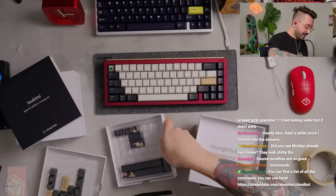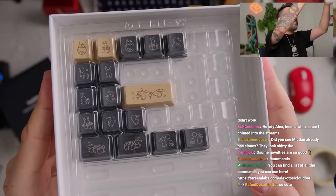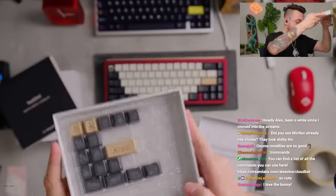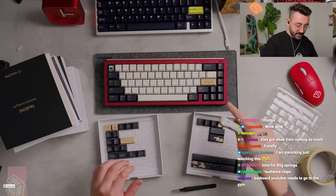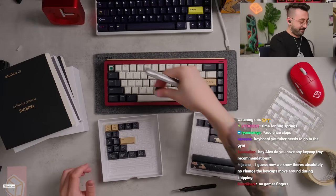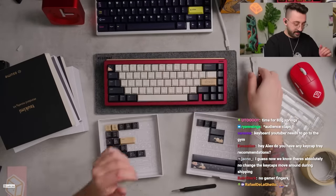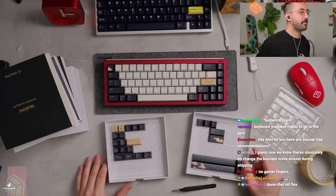Very pretty. I like these ones here — I might use this for the enter key. Maybe we'll use this too, and this one. Cute, I like it. This looks beautiful. This is perfect.